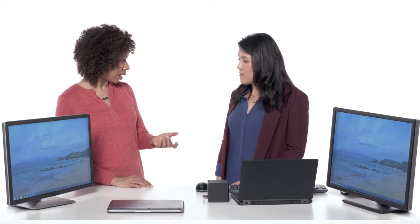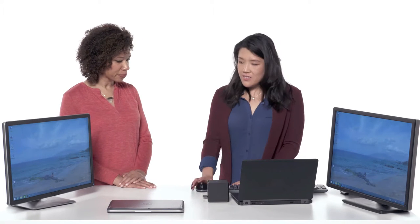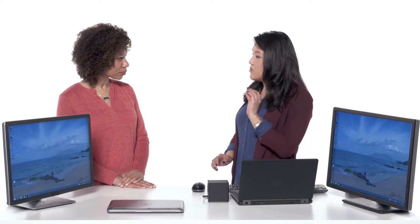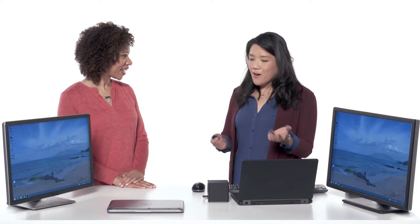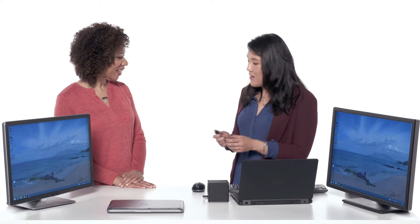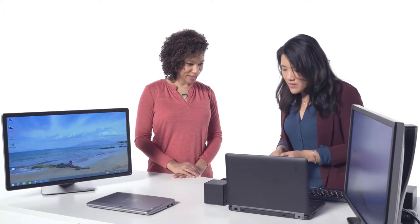I'm seeing the multiple USB ports on here — you would just plug a USB device into your dock and be able to access that information? Yes. As you can see, I have a mouse right here. One other great thing is that you could also connect an external drive. Let me demonstrate playing a movie and show you the quality. There's no delay at all. So let me plug this in here, into one of the many ports.